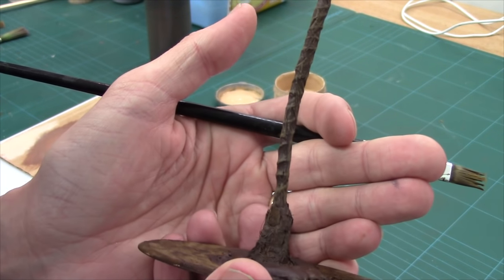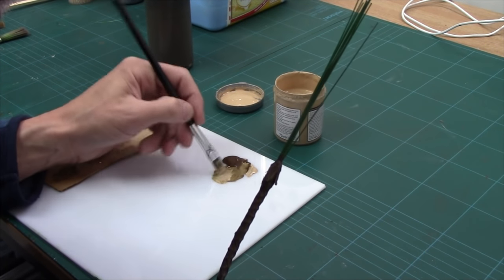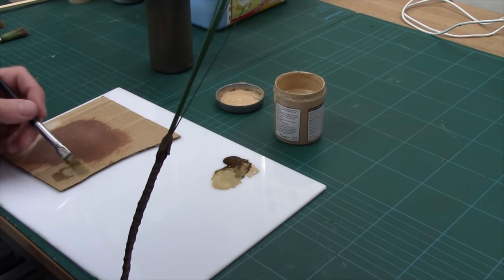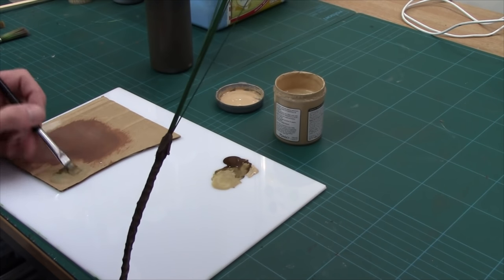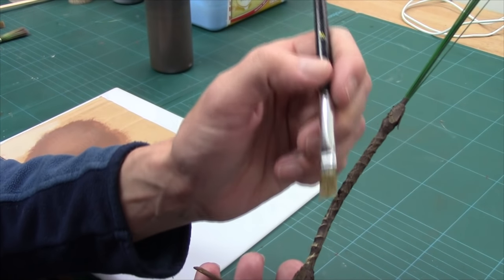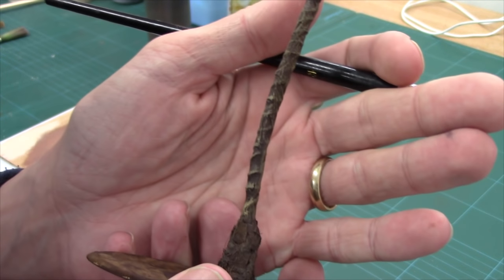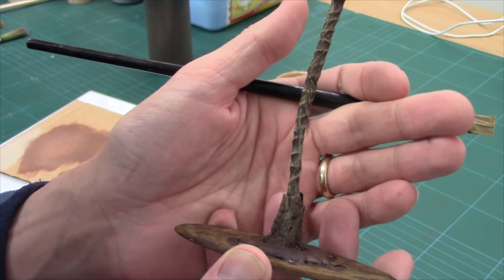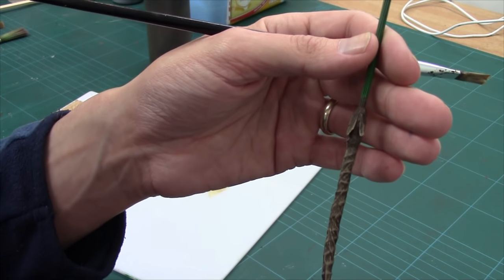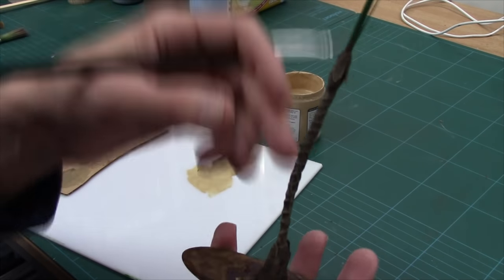There we have it. Time to lighten it up — so a bit more cream into the mix, and very lightly highlight. Next job we need to do is get the coconuts on it. We're going to put the coconuts together and then drop these on.